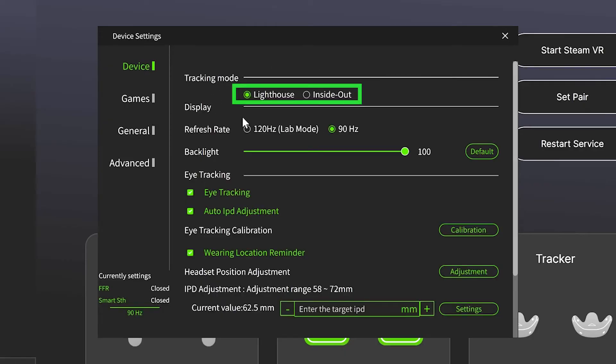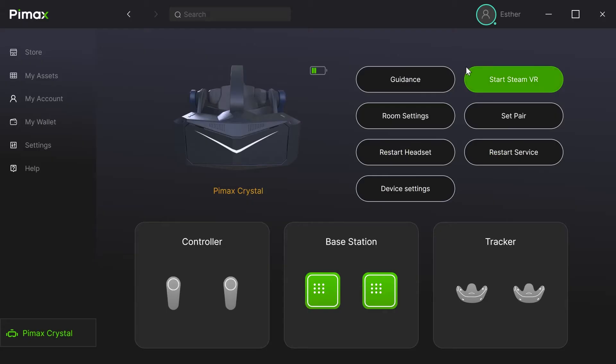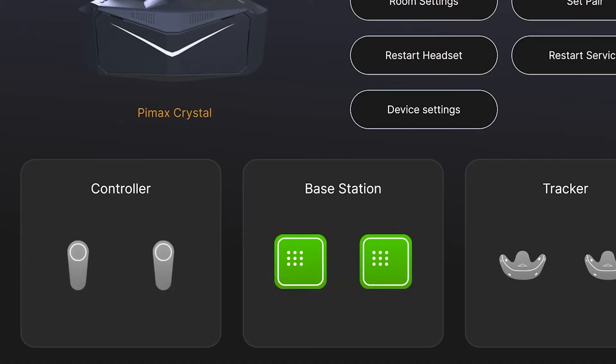You will see the lighthouse option via Pimax Play settings. Now your headset is being tracked with base stations.